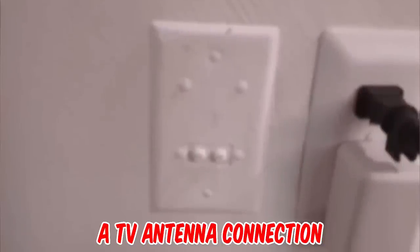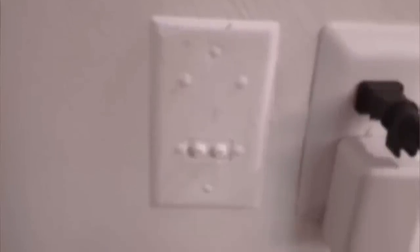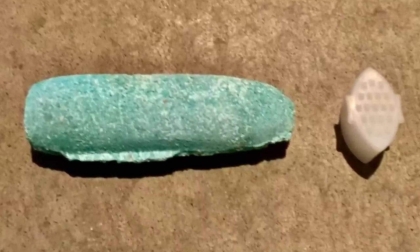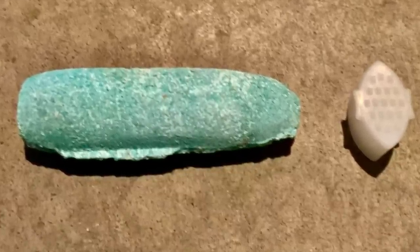It's a TV antenna connection. These systems many times would have had an amplifier and antenna on the roof. Both may have been disconnected when cable TV came along.